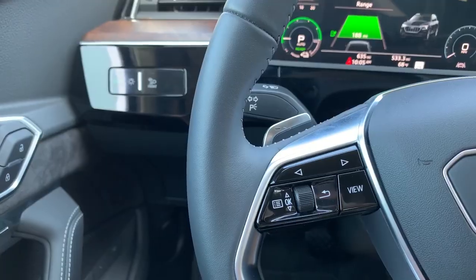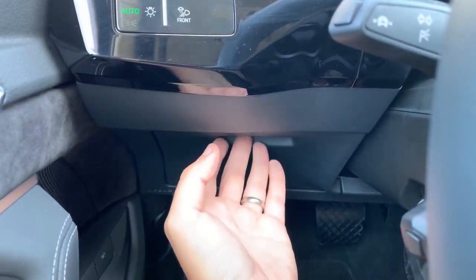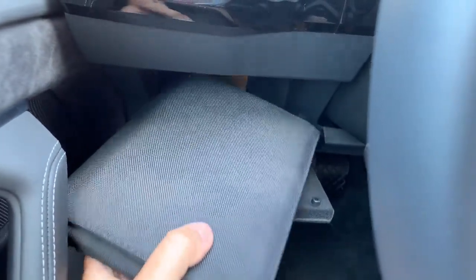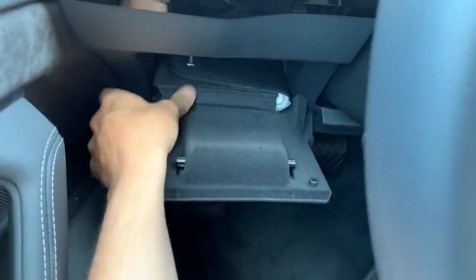Another interesting item you'll notice when you climb inside, to the left of the steering wheel, is a little storage cubby. A lot of cars have a storage cubby to the left of the wheel, but this one has a huge one. You open that door and you can see the owner's manual is in there — not in the glove box. That cubby is so massive you can stick an owner's manual in there, and frankly a lot of other stuff if you want to hide it from the rest of your passengers.